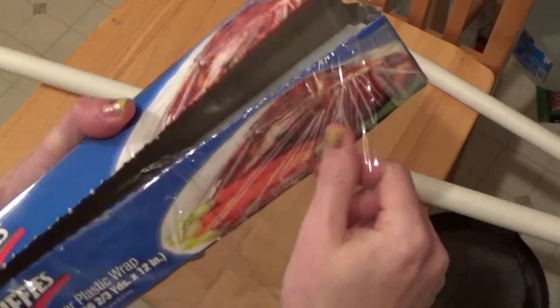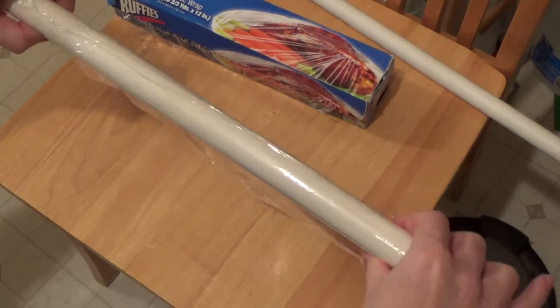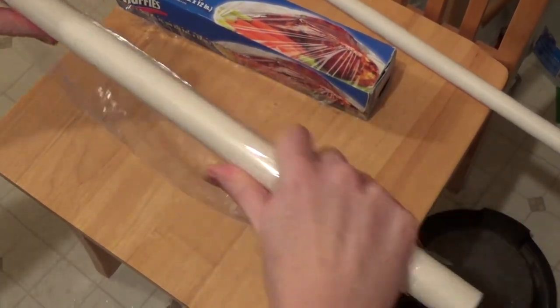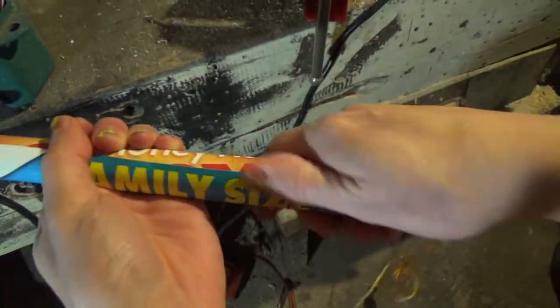The idea is that it doesn't leave quite as deep grooves. It's just a different variation, but I'm also going to try to add a flared top right here. I'll show you how I do that.